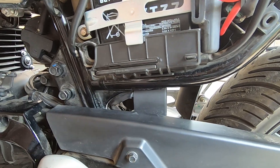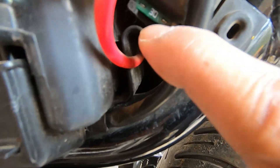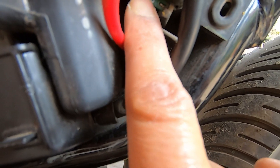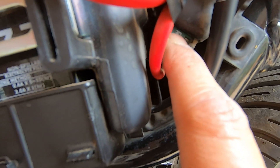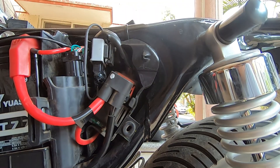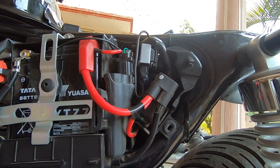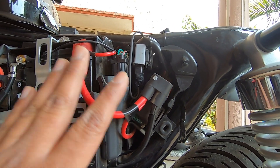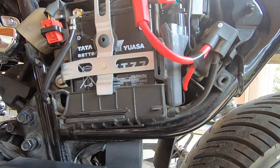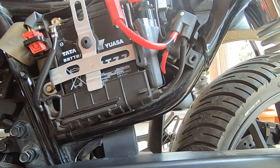The first fuse we are going to talk about is the main fuse on the bike — this 30 amp fuse tucked in right here. If you are not seeing your lights coming on on your dashboard when you turn on the ignition, you'd know there's no power from the battery to the electrical system. That's when you need to take a look at this fuse.